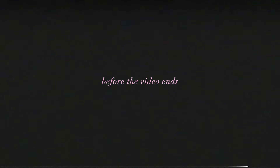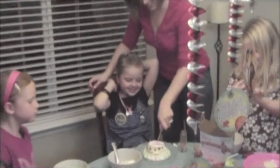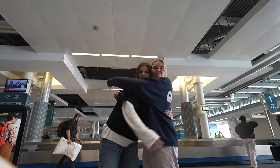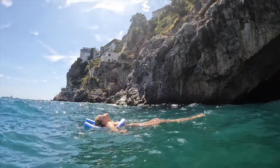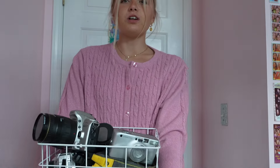One last thing before the video ends: I just got really nostalgic and grateful editing this video, getting to see all these old memories. This is your sign — go get a camera and start documenting your life. There are so many beautiful things to see and capture, and you have yet to even experience some of your greatest memories yet. Go get a film camera. Love you, bye.